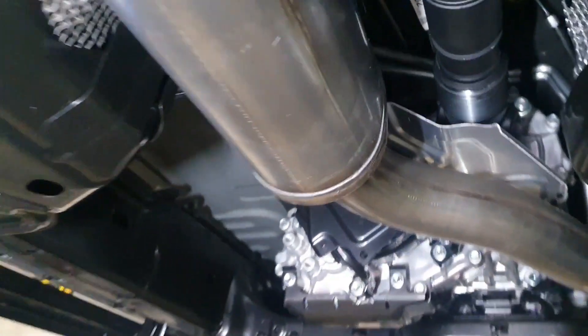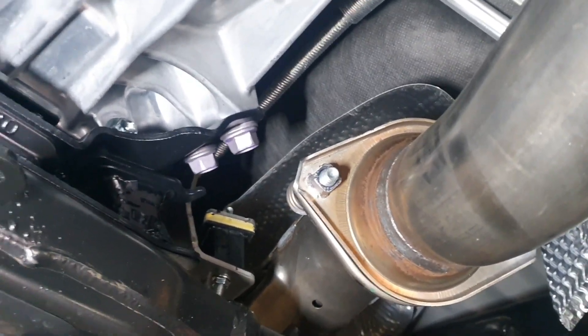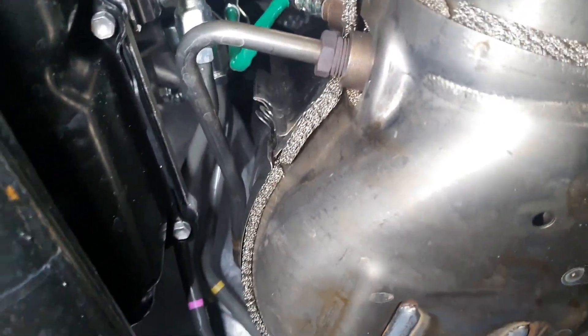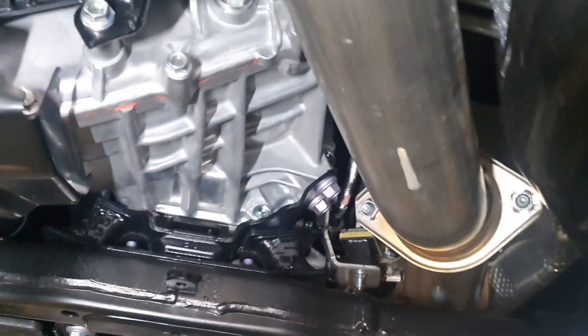Coming on down and coming back, this is where we're proposing starting our new system from — this particular spring-loaded flange. And this is our DPF, which is a big monster of a thing. I can't really see too much but I can tell you it's all the way up in there. So that is going to be the starting point for the exhaust system.